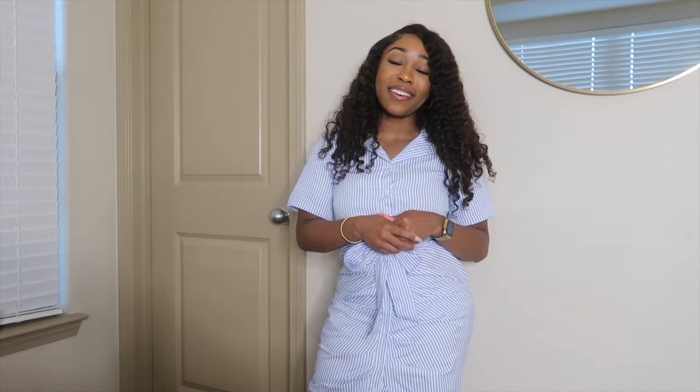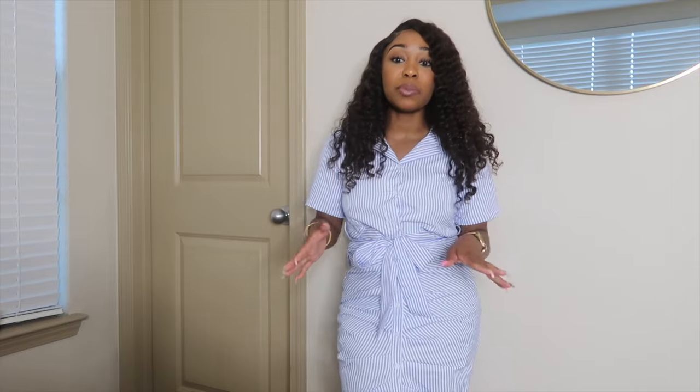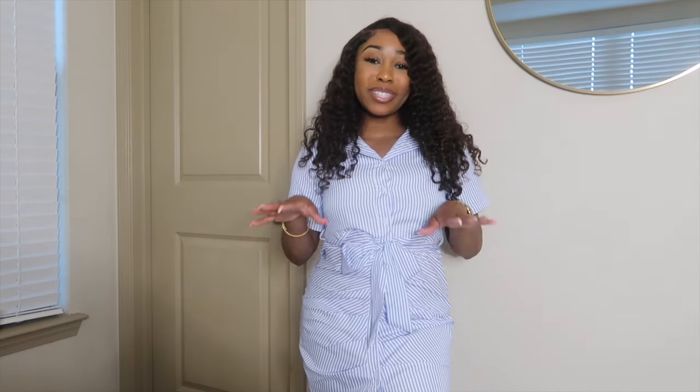So this concludes the end of this video. I hope you all enjoyed this try-on haul from Shein — and this was not sponsored, so everything that I said was 100% true. If you enjoyed this video, be sure to like, comment, and subscribe. Drop down in the comment section what your favorite look was, and I look forward to seeing you all.